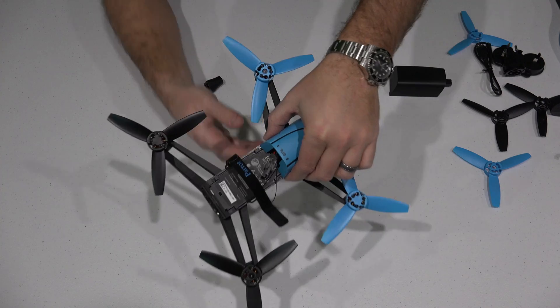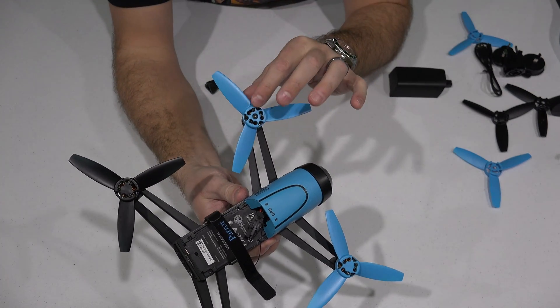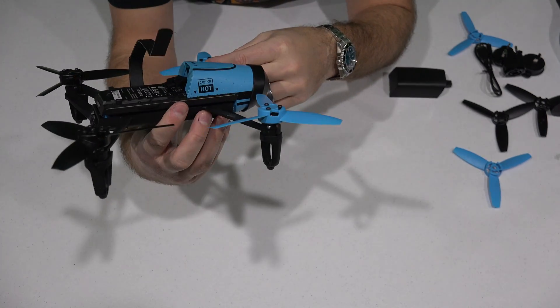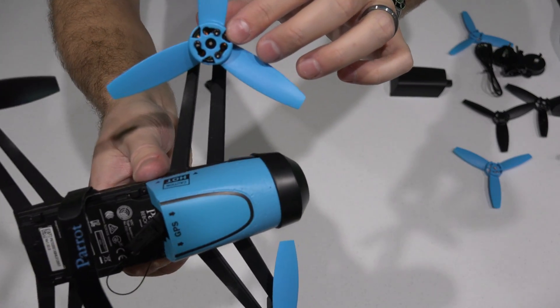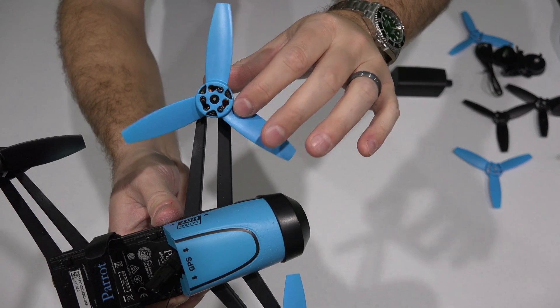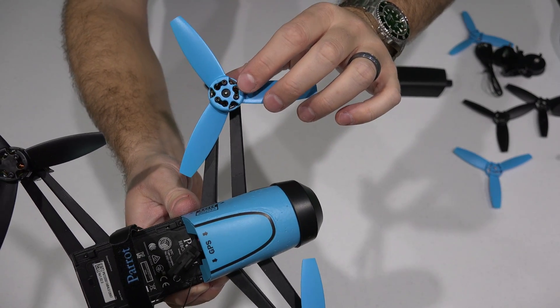So see now — and this video is in 1080p Ultra HD, so if you have an Ultra HD monitor or computer you can crank it up and see the detail. But see how it's in there now — it's locked in.